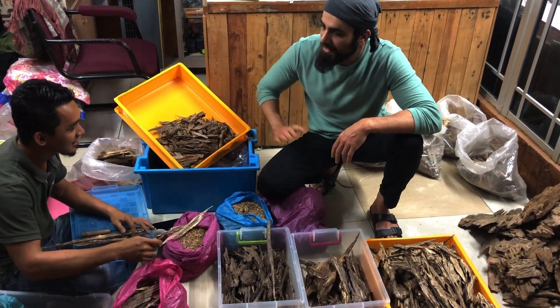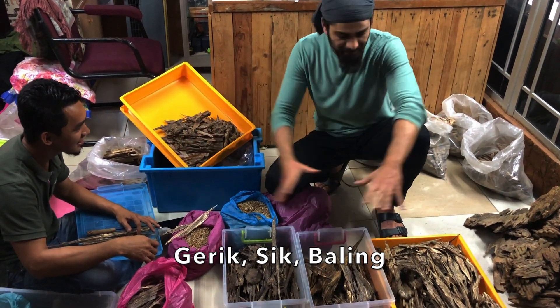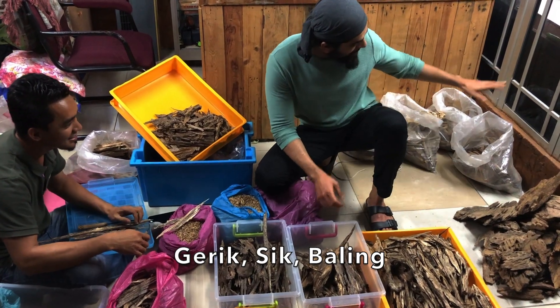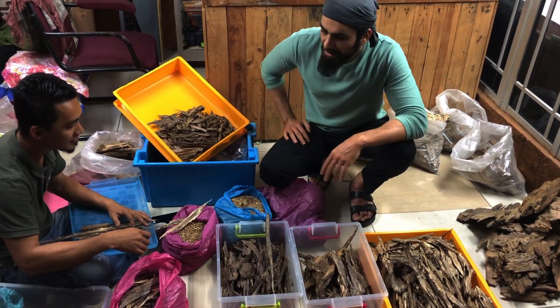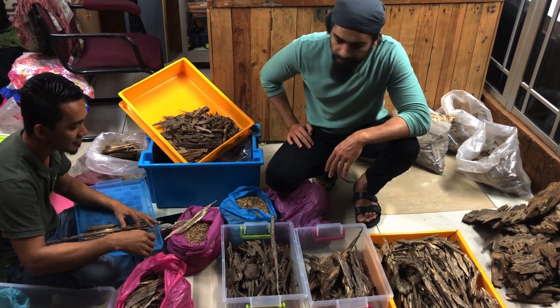We have Gerik, Sik, some more outside as well, and Baling. And not just different areas of Malaysia, but we have quite a few different grades as well.